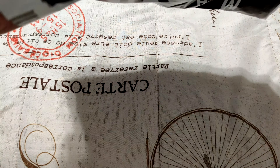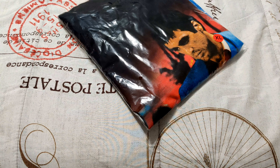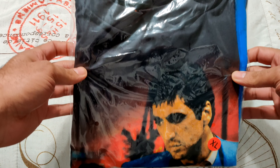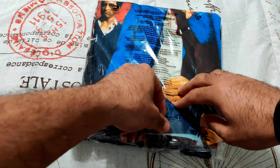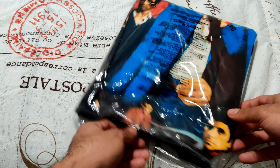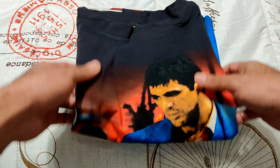As most of you guys will know from the description and the title of this video, this is the Scarface tee. You guys are seeing it as I'm seeing it. Of course I did see it from the website, but as we all know these things always look a little different than on the internet. As far as color is concerned, already liking what I'm seeing — the saturation, all that good stuff. It is an XL, so it is my size.